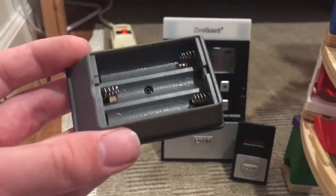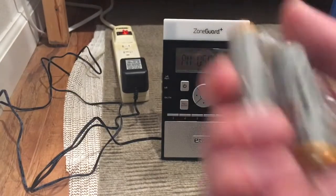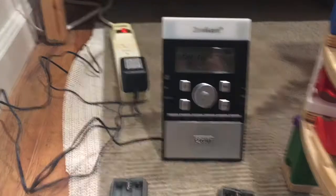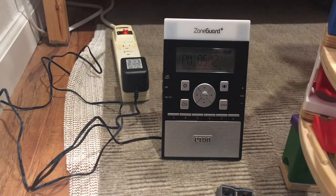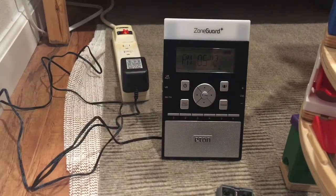I had double-A batteries with me the entire time but you need triple-A's. The manual says double-A's for some reason but you need three triple-A's. After inserting the batteries, it looks like the thing is powered on — you can see the light, looks like it's working.